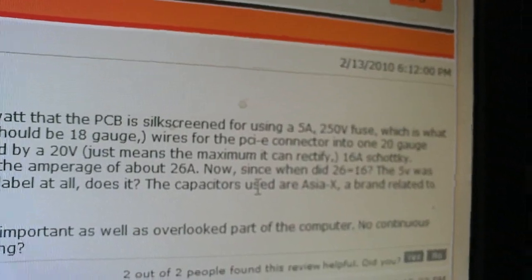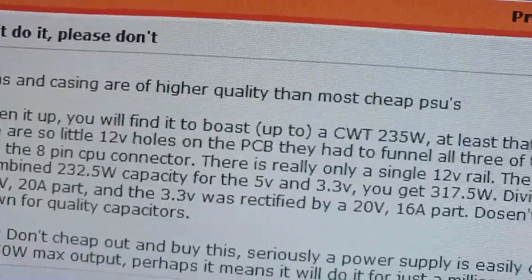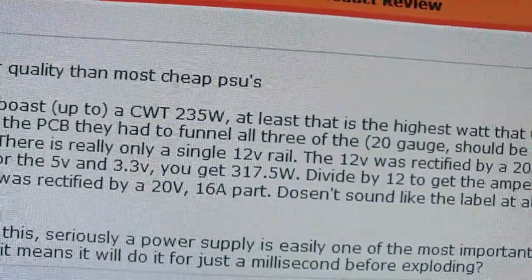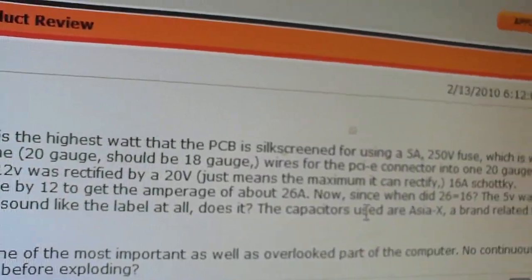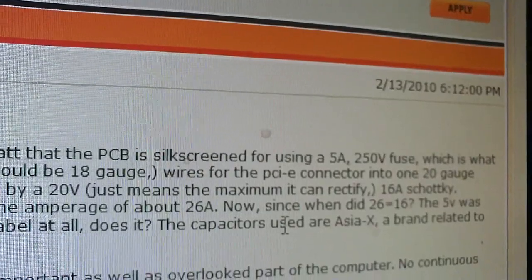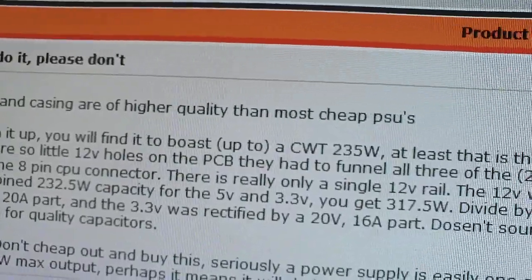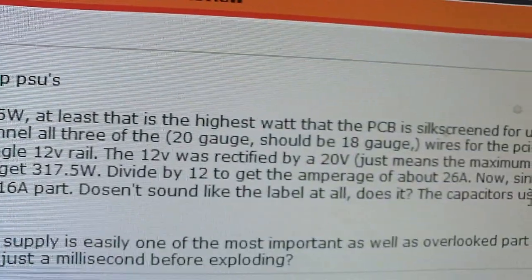There is really only a single 12 volt rail. The 12 volt was rectified by a 20 volt part, which just means maximum it can rectify 16 amps. Minusing the combined 232.5 watt capacity for the 5 volt and 3.3 volt, you get 317.5 watts. Divide by 12, you get an average of about 26 amps. Since 26 does not equal 16, that's the label versus what the power supply can actually do. The 5 volt was rectified by a 40 volt 20 amp part, and the 3.3 volt was rectified by a 20 volt 16 amp part. It doesn't sound like that label at all.